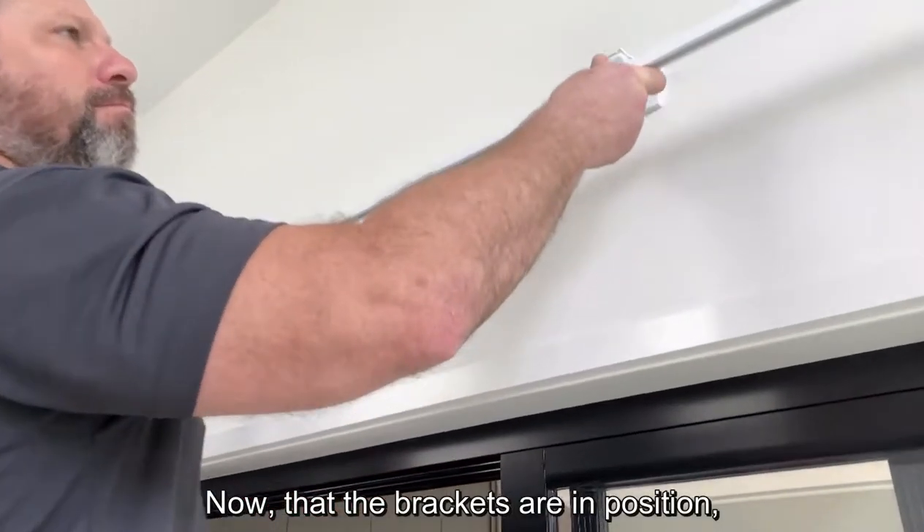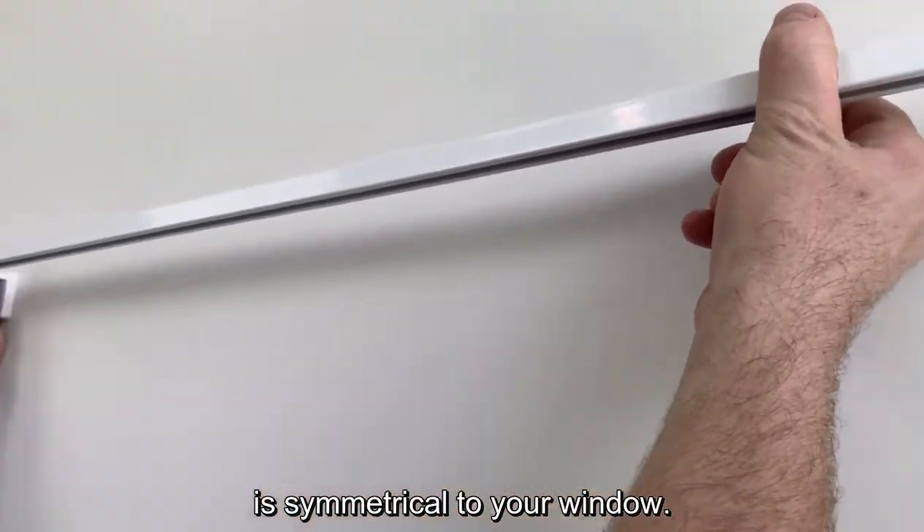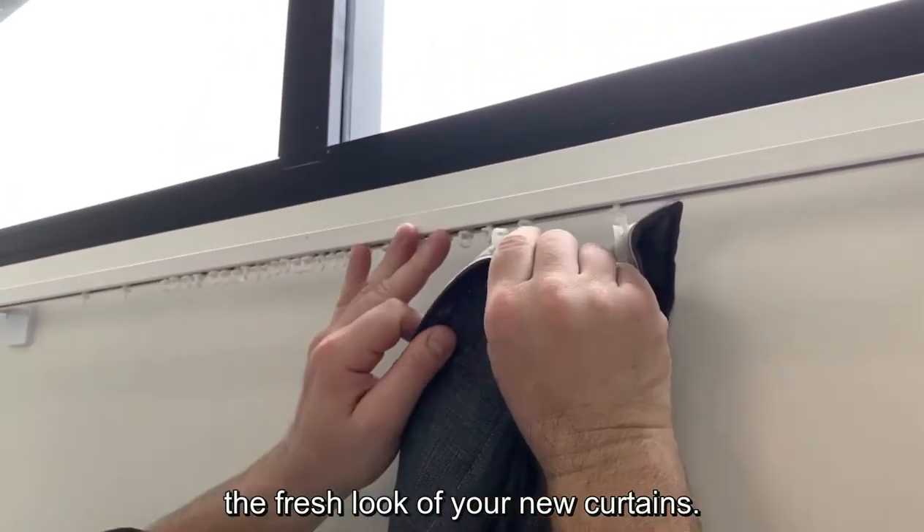Now that the brackets are in position, simply click in the track, making sure it is symmetrical to your window. Now it's time to hang your drapes and enjoy the fresh look of your new curtains.